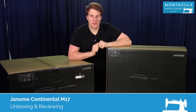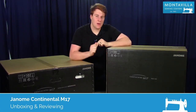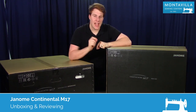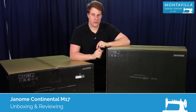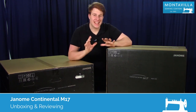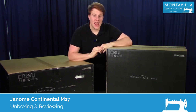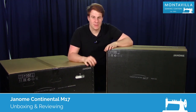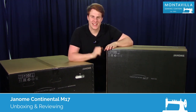Hello everybody, my name is Calvin with Montevilla Sewing Centers, and today we are unboxing and reviewing the Janome Continental M17 Sewing and Embroidery Machine. It's been nearly a decade since they've released a machine like this, and it's clear they've been working on it for a long, long time. I'm excited to show it to you — let's get right to it.